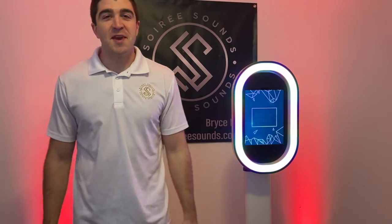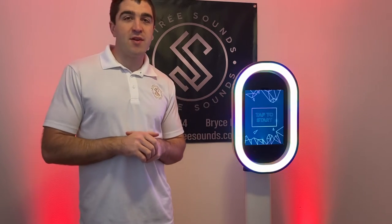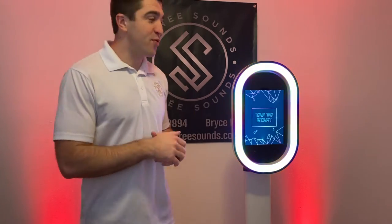Hey everybody, welcome back to the channel. I'm Bryce with Soiree Sounds. Thanks for watching, and if you haven't already, please like or subscribe to my channel. Today I'm going to be coming at you with a product review.